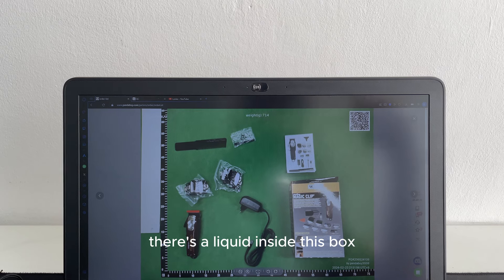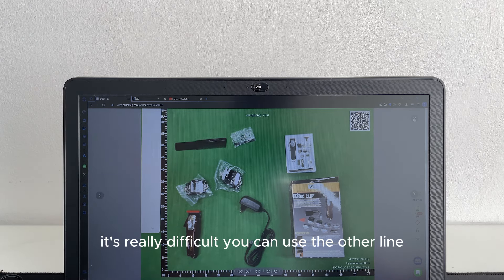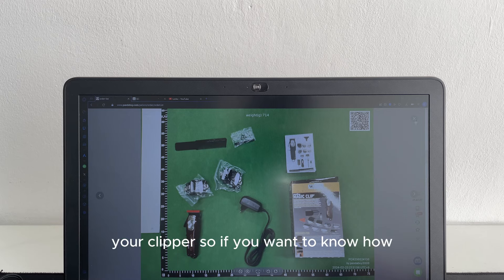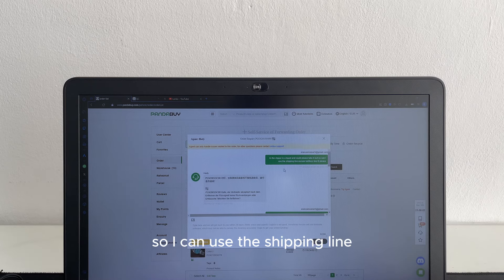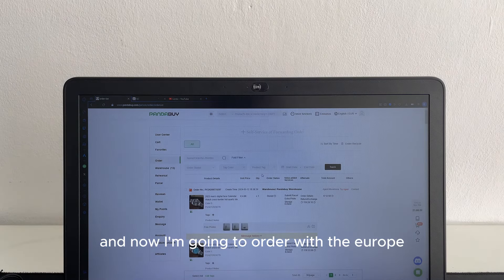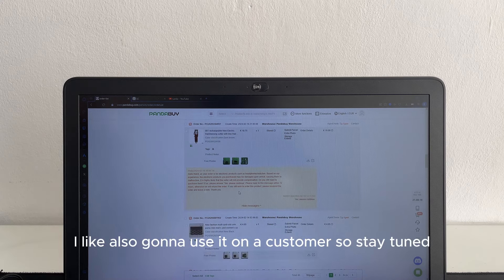If you want to order the magic clipper, there is a liquid inside the box and you need to take it out. Otherwise you cannot ship it with Europe Tarifless Line B. I recommend contacting your agent and writing that the clipper has a liquid and asking them to remove it so you can use that shipping line. They will take it out for you.